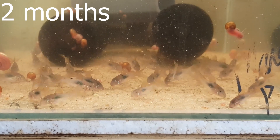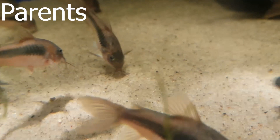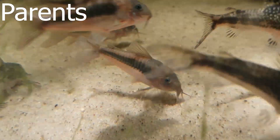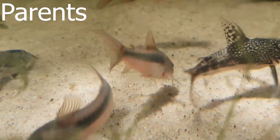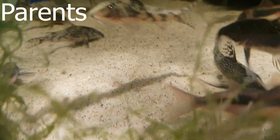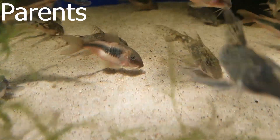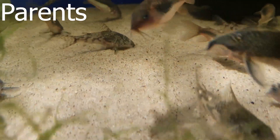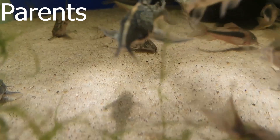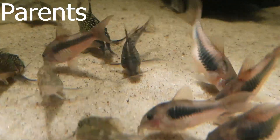And this is around about the size when I start moving them. And here are the parents. The parents are currently not being kept in a breeding tank so they're alongside some Scleromystax barbatus fry. It's hard to think that these are fry maybe, but they're rather large fry, the Scleromystax barbatus.